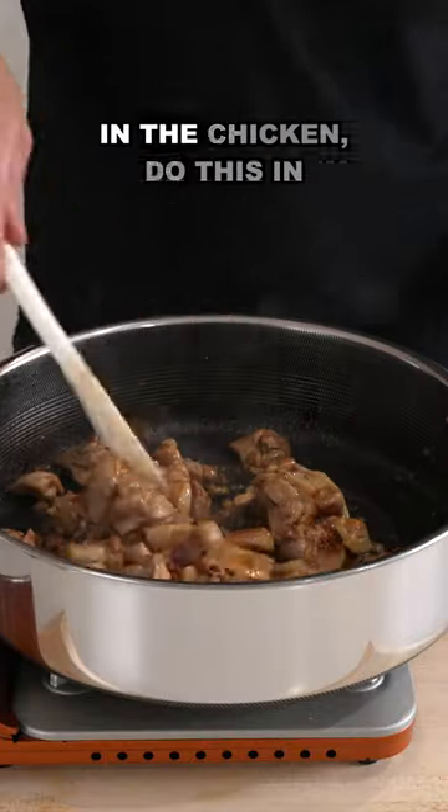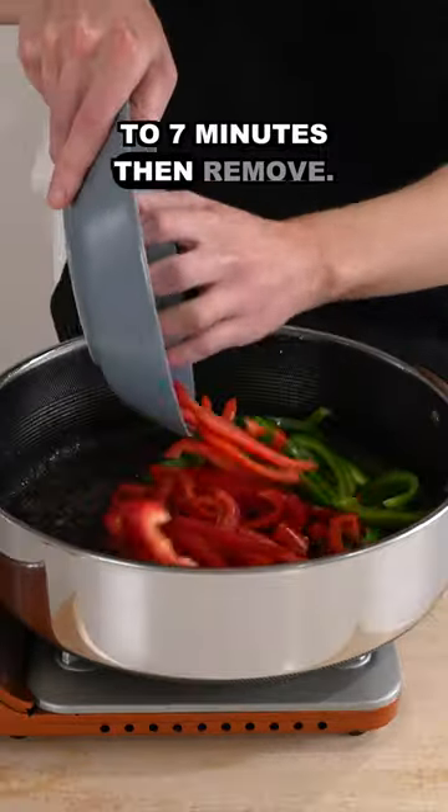Add the peanut oil to a pan over medium-high heat, add in the chicken — do this in batches — and fry for about 6-7 minutes, then remove.